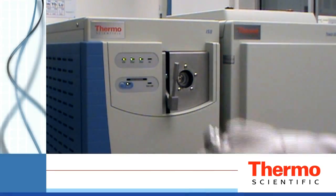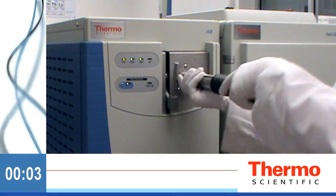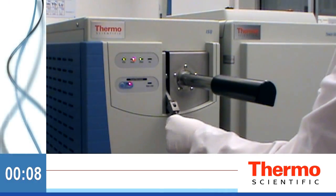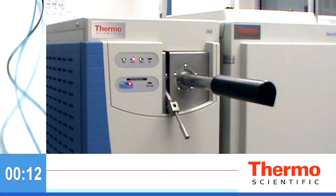Remove the vacuum interlock knob. To exchange the ExtractaBrite source, simply attach the source exchange tool and evacuate the small amount of air between the tool and the valve. All source exchange operations take place under vacuum while maintaining temperature set points. You never have to worry about venting your system.